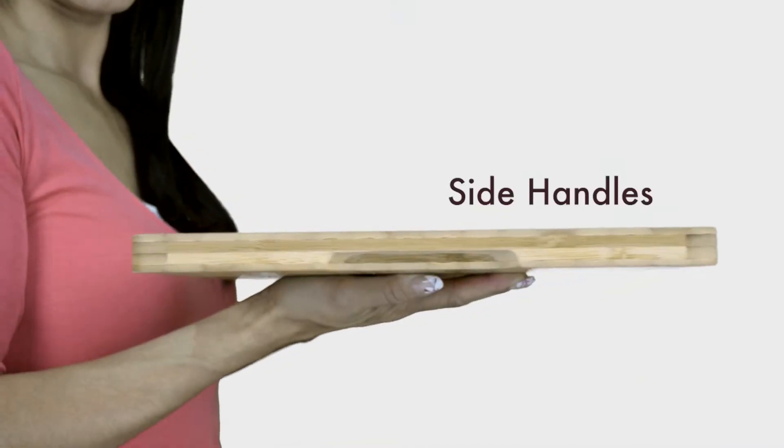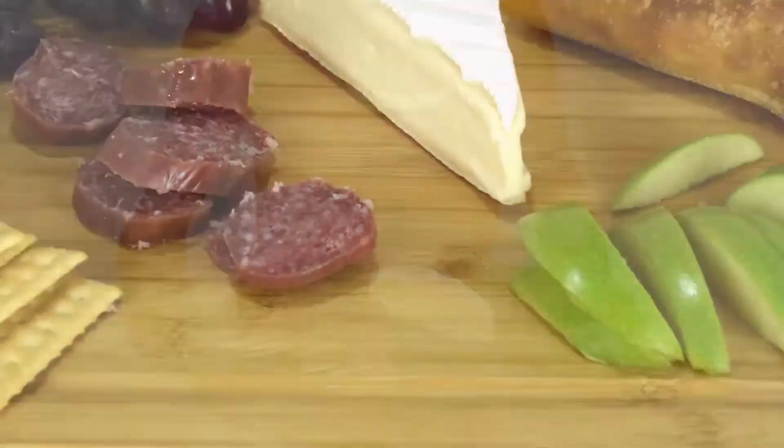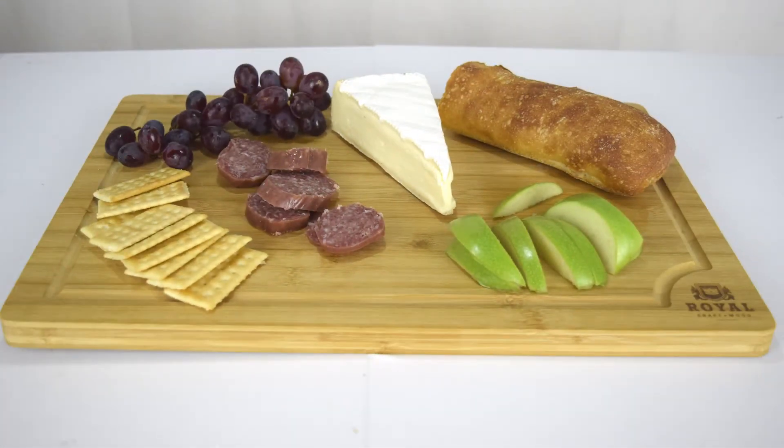It includes side handles that make it easy to move around and can serve as a stylish serving board that adds a nice design accent to any kitchen countertop.